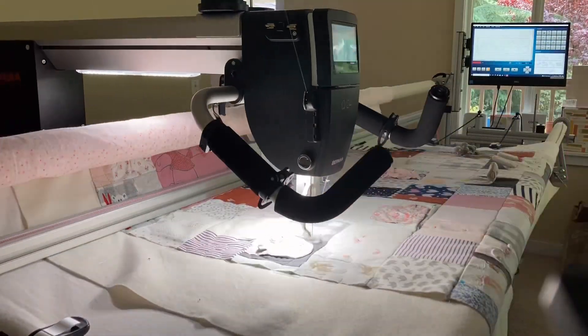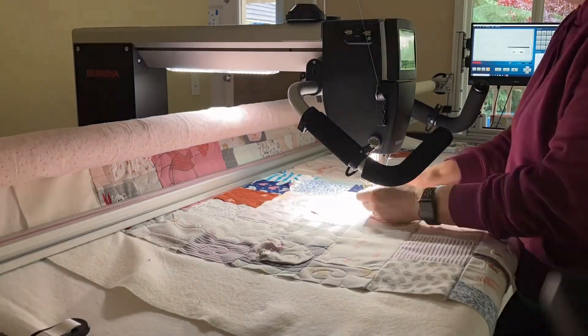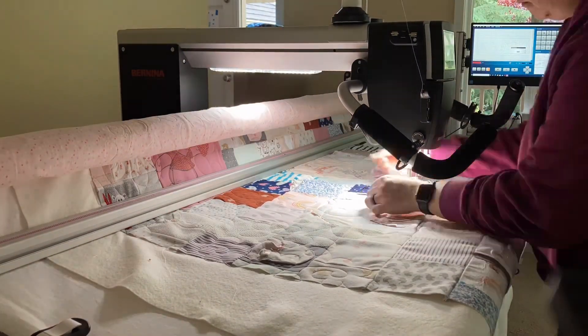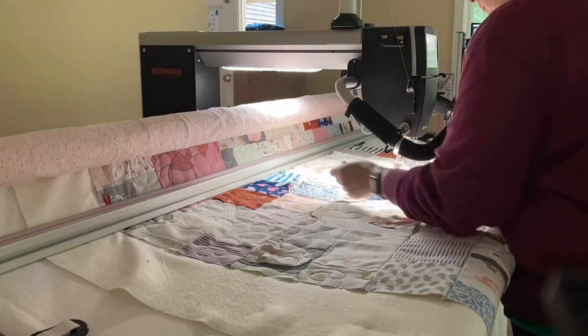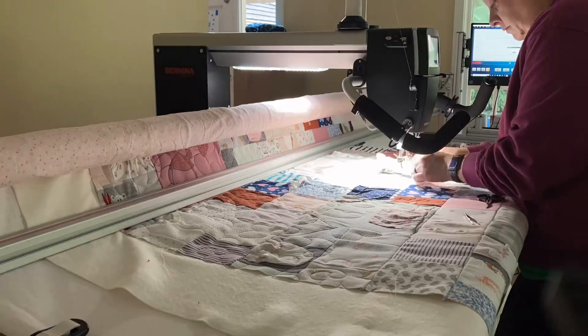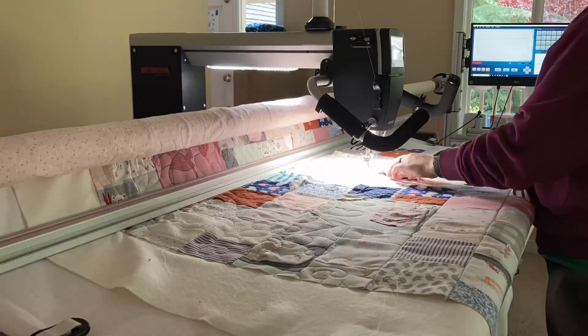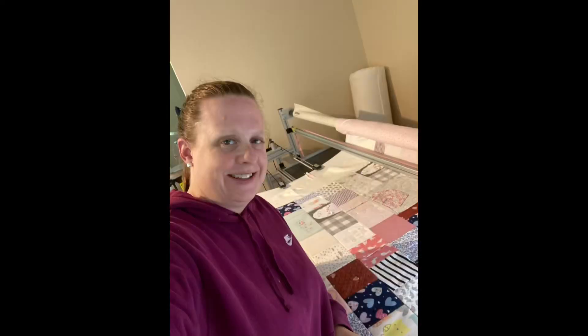Now I'm going to quilt out that row. A nice feature of using the masking tool instead of the pause button to manually pause when you hit buttons or pockets is that with the masking tool, the machine will do a start stitch and a stop stitch when it's pausing. So you don't have to worry as much about knotting the thread, just burying it. Now let's take a look at some of the features I was able to keep on this quilt because I used the masking tool to not quilt in certain areas.